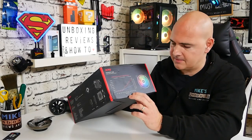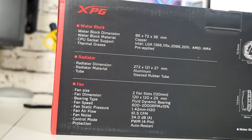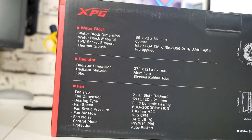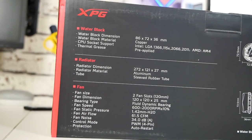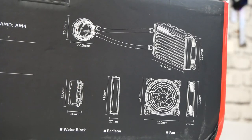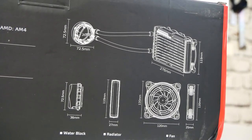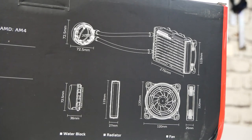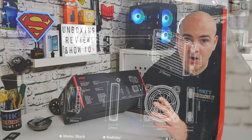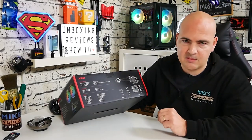Moving around to the rest of the packaging, on the side we've got some information about the noise and fan profiles. The fan has an RPM range of 600 RPM up to 2000 RPM plus or minus 10, so I'd imagine it's going to be quite light at that upper range but in normal use absolutely silent. On this side of the box you've got more specification information for the water block, radiator, and fan.